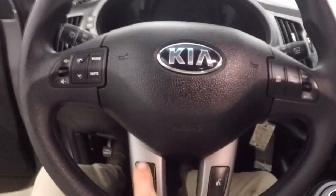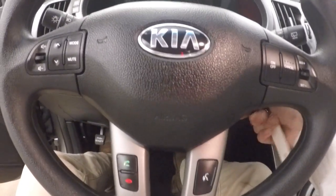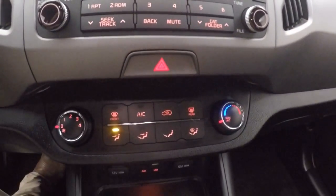Cruise control and Bluetooth on the steering wheel. There's your stereo controls and climate controls.